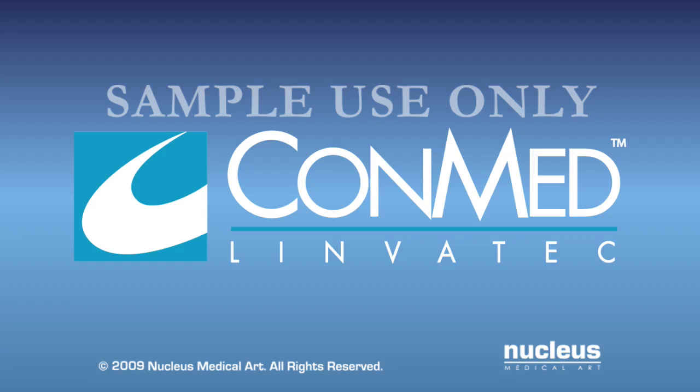Introducing the Linvitec Shoulder Restoration System, an innovative solution for repair of rotator cuff tendon tears. Providing a total solution for rotator cuff repair, the Linvitec SRS gives surgeons the necessary tools to perform single row, double row, or transosseous repairs in an intuitive, comprehensive package. The Linvitec SRS focuses on tear-specific techniques which allow confident intraoperative decision-making and management of even the most demanding tear patterns.